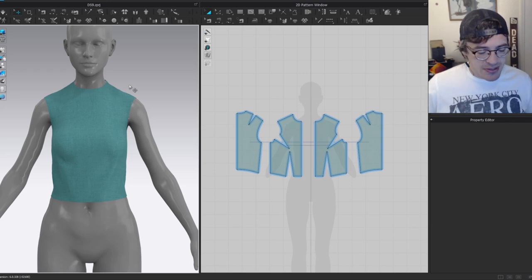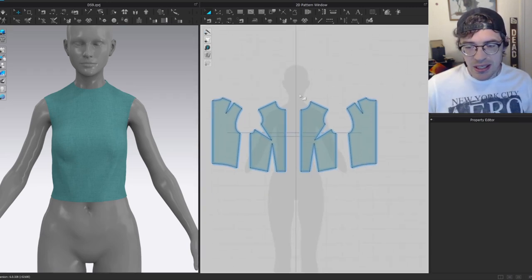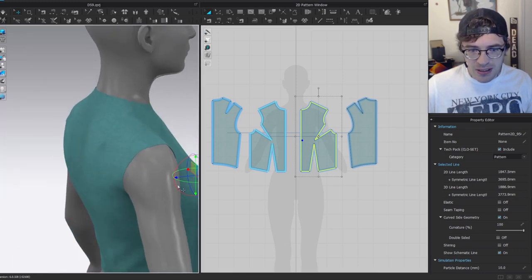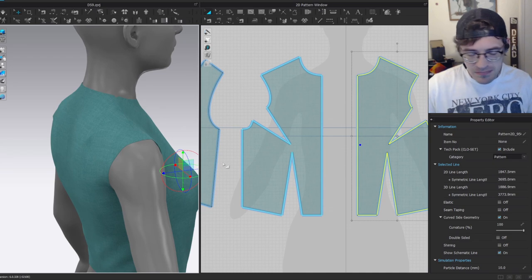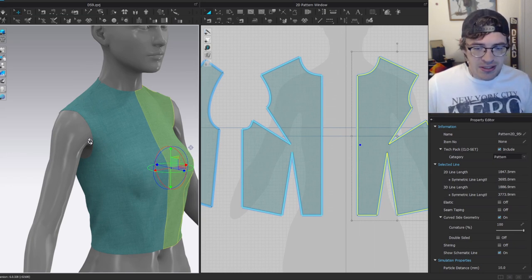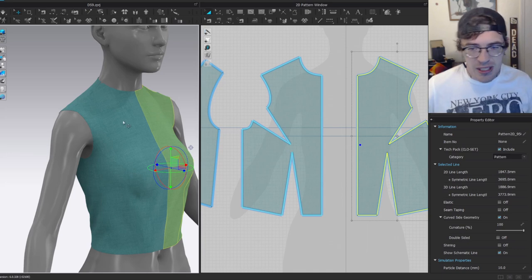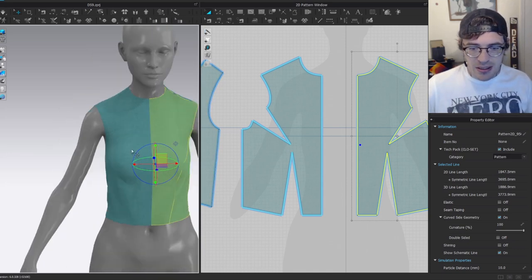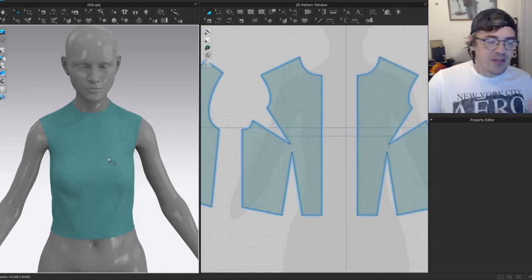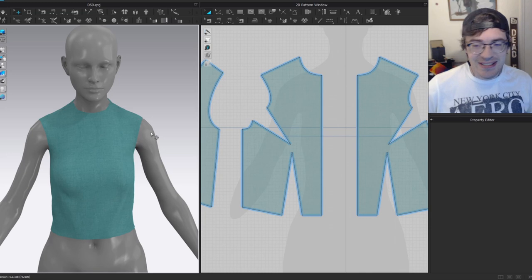I've already started with a basic bodice shape that's pretty tight and form-fitting, using darts to bring everything in. I'll be fast-forwarding through a lot of the pattern-making tweaking, since I've covered that in other videos and there's a lot to get to.